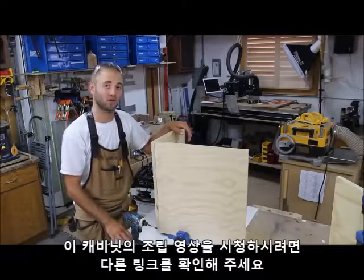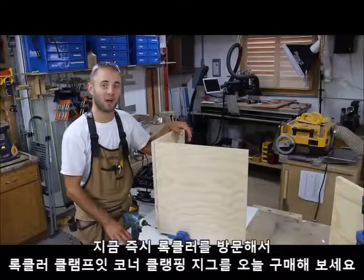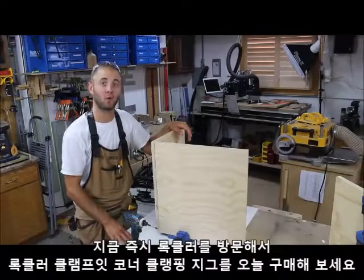If you would like to see me build this quick little cabinet, please click the link in the description. Head over to your local Rockler or visit rockler.com to pick up your Clamp-It Corner Clamping Jig today.